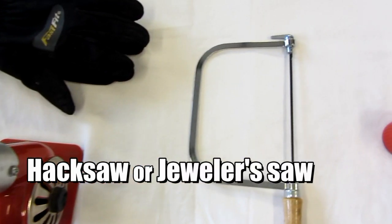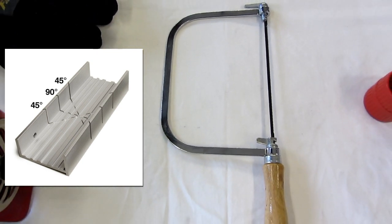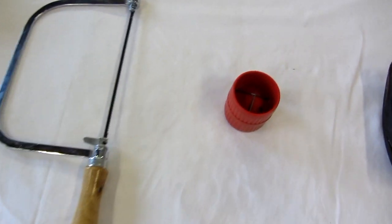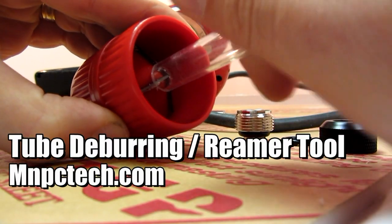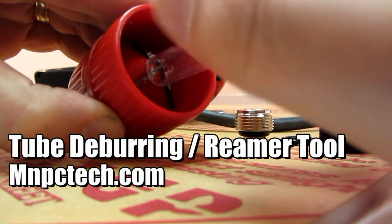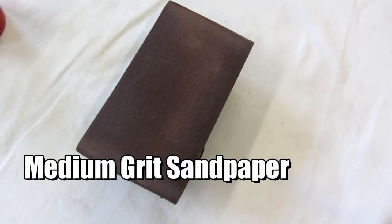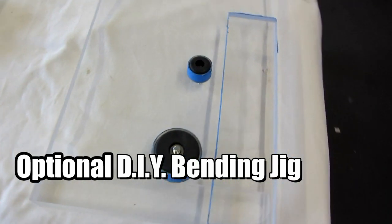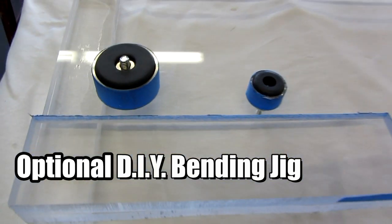Next is a small hacksaw or jeweler's saw, and if you can, pick up a miter box to hold the acrylic tubing when cutting it. After cutting, use a tube deburring reamer tool to clean the ends — it has blades on either end for both the ID and OD of the tubing. An alternative is medium grit sandpaper to clean the end and edges after cutting. Another optional tool is a pipe bending jig; there are lots of guides online for making your own, and they're very simple to make.